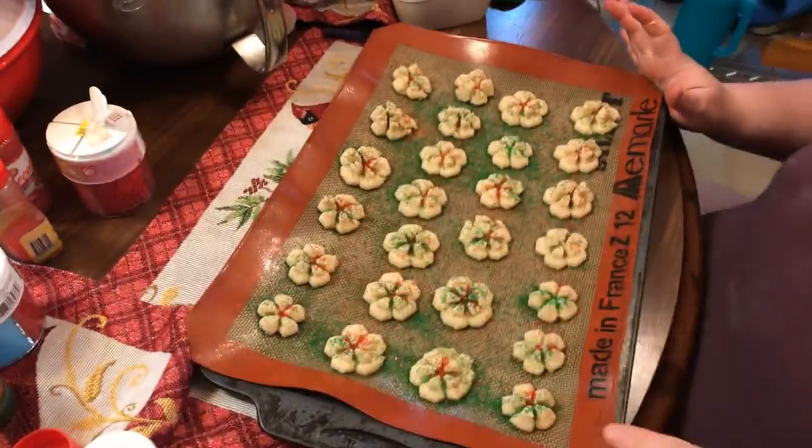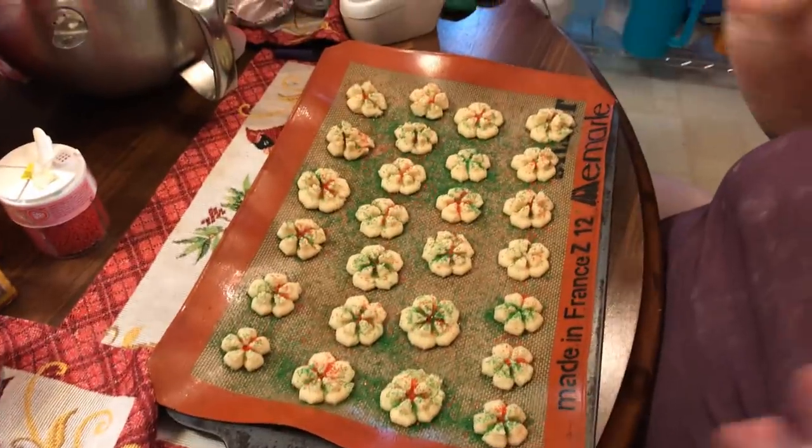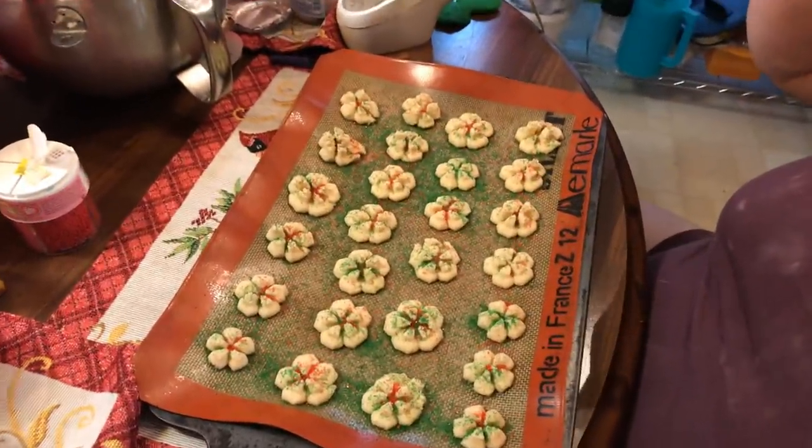These are going in the oven for 10 to 15 minutes. You just want them slightly golden on the bottom, and then you know they're done, and then you cool them. We will come back when they're all done for video two, so be sure you watch video two — I'll be back after everything's done and cooled.